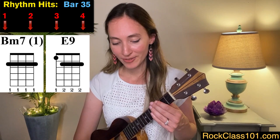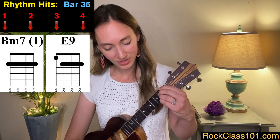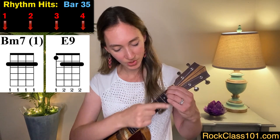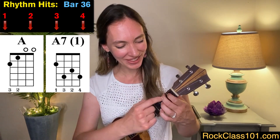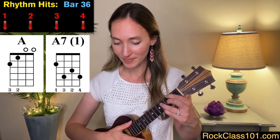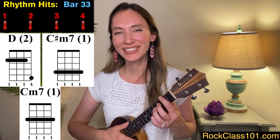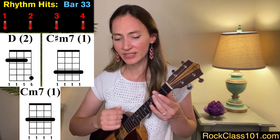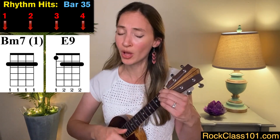For measure 35, we play our B minor seven again for two beats: one, two. Then we go to an E9 on frets one and two for two beats. In measure 36, we play an A chord the normal way with our first two fingers: one, two. Then we move to an A7 on frets two, three, and four. Let's play measures 33 through 36. Crazy for trying, and crazy for crying, and I'm crazy for loving you.